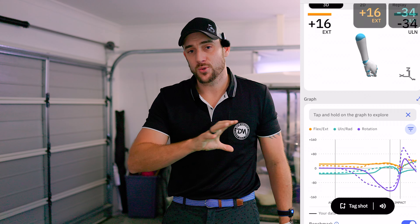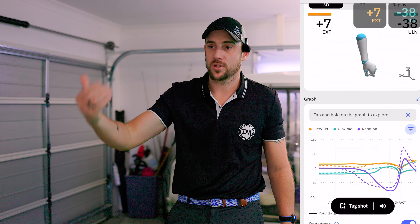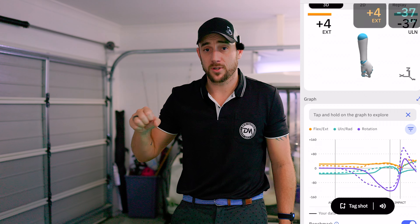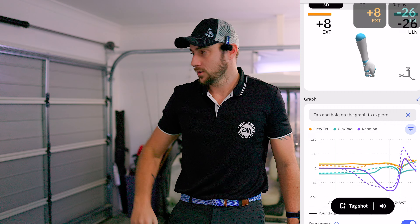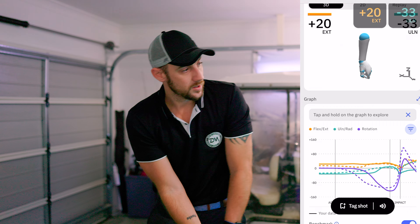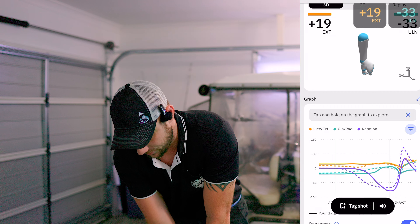The idea with Hack Motion is to really start becoming your own coach - not that you don't need a coach, but the reality is you're probably not getting enough coaching, especially if you're an aspiring pro. Not because coaches aren't doing a good job, but simply because it costs a lot of money to see a coach every single day. This is where Hack Motion fills that gap.